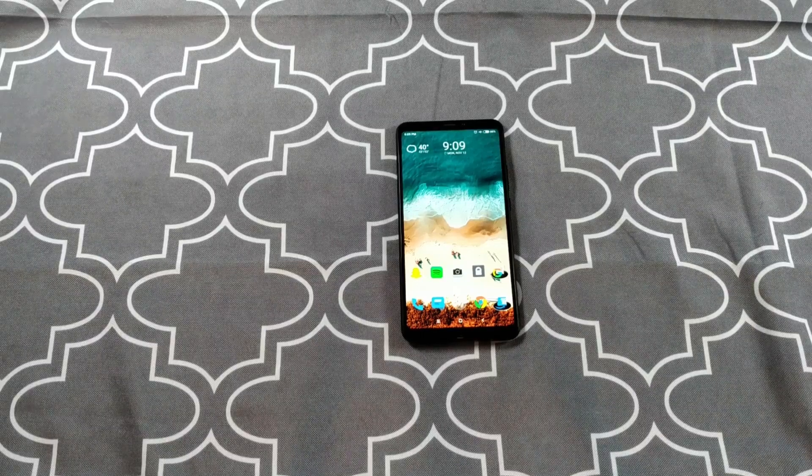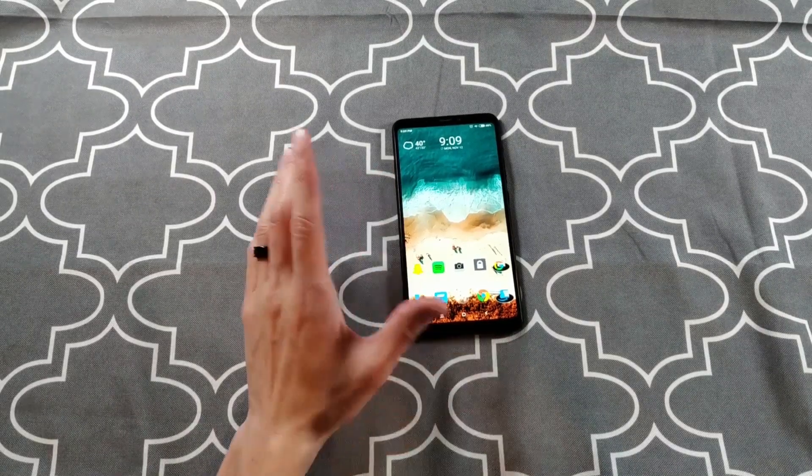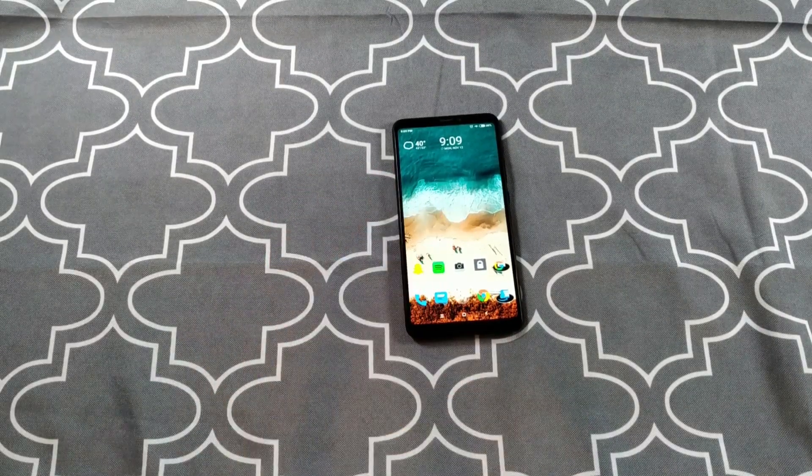My conclusion and final thoughts: if you are at all considering the Max 3, go for it. If the size is the only thing holding you back, go for it. You're going to think you made a mistake for the first day or two — stick with it. Keep using the phone, you're going to love it.